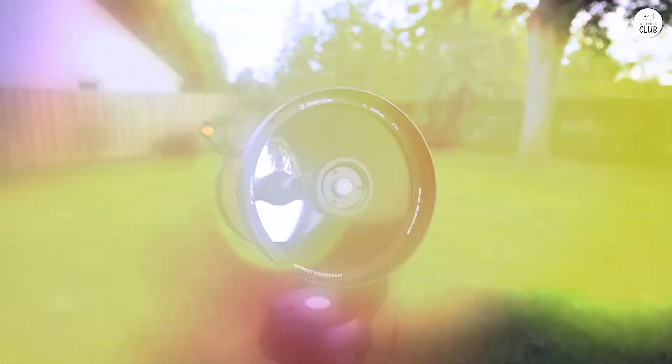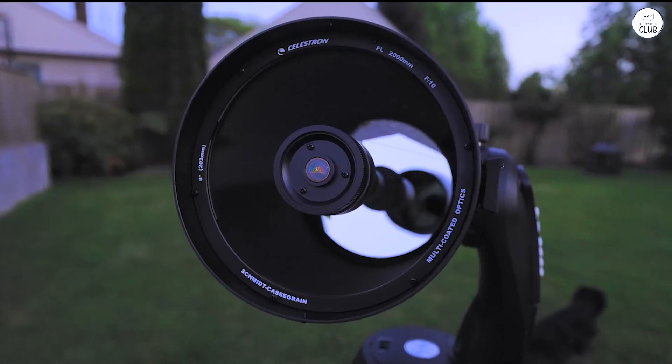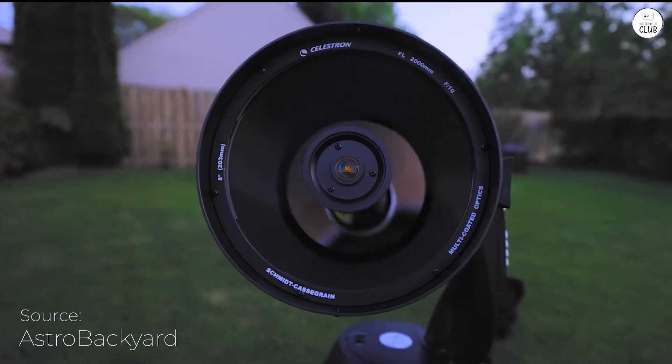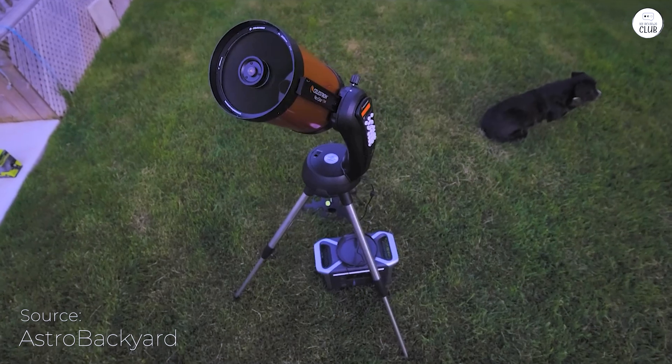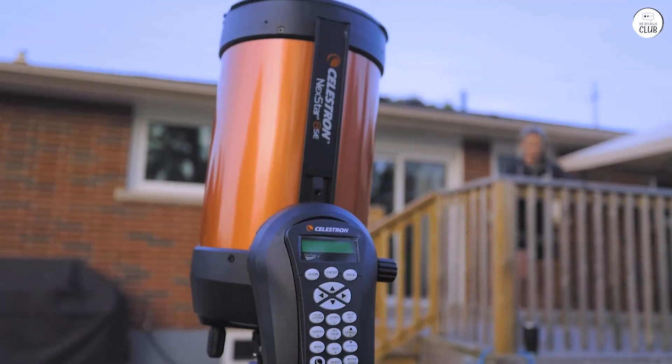The Celestron Nexstar 8SE is a widely recognized telescope suitable for beginners and experienced users. It combines powerful optics with computerized features to provide a straightforward stargazing experience. Its portable design makes it convenient for use in various locations.